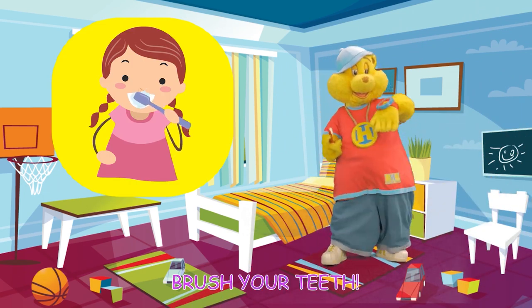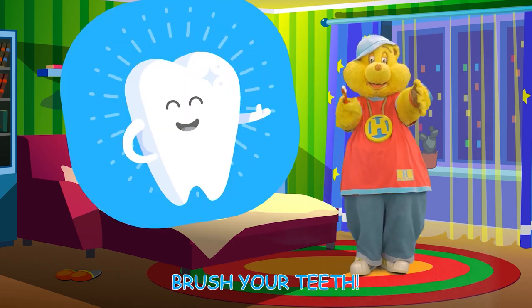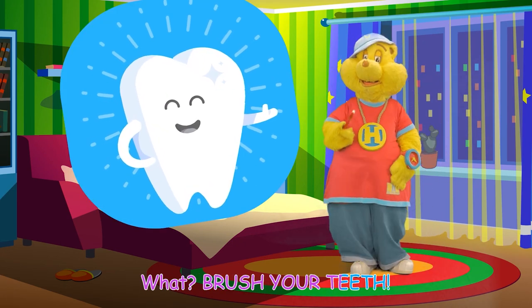When you wake up, brush your teeth! Right after you eat, brush your teeth! Before you go to sleep, brush your teeth! What? Brush your teeth! What? Brush your teeth!